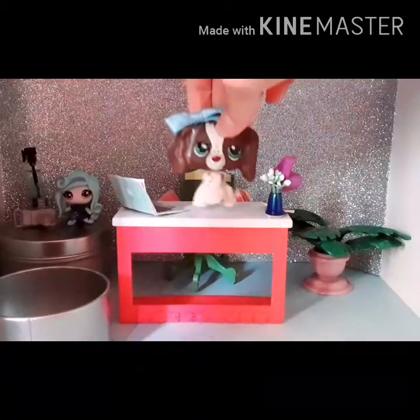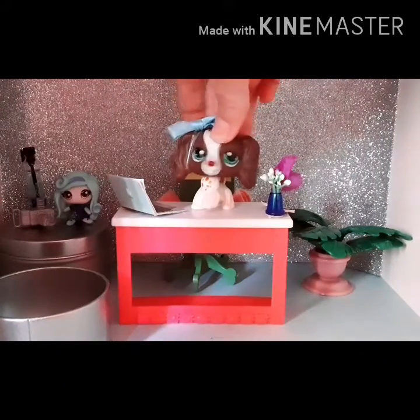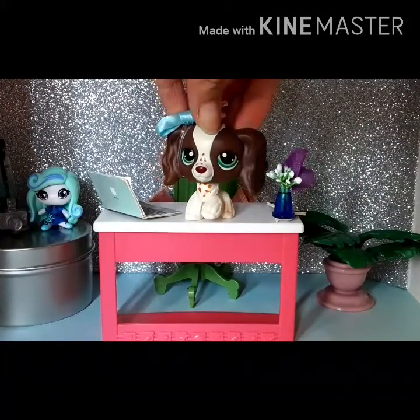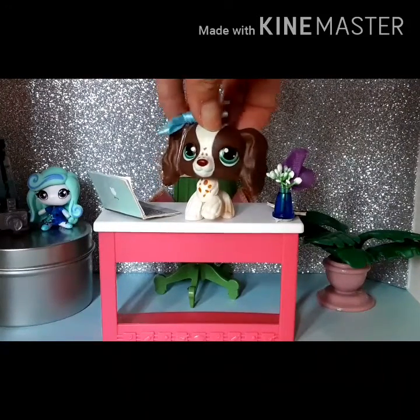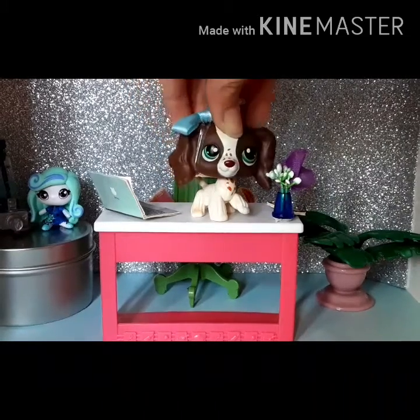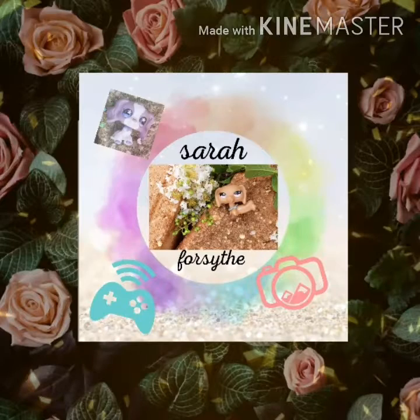I think it's time to end the video, guys. Okay, so this is her without the filter — she looks so pretty and I'll be doing a lot of photography with her. Bye bye!